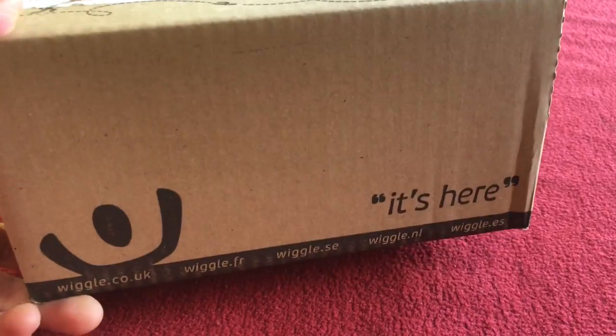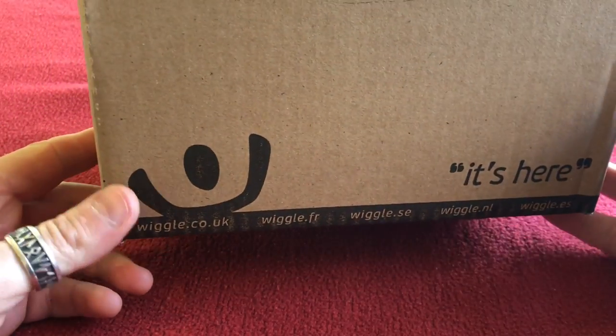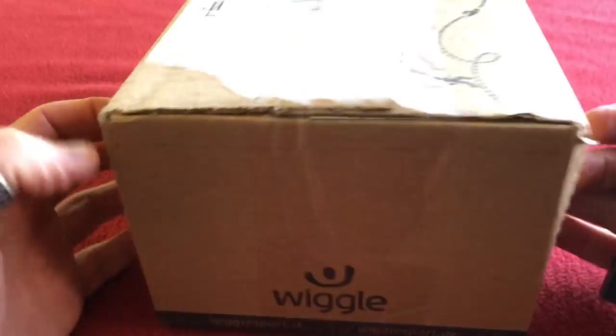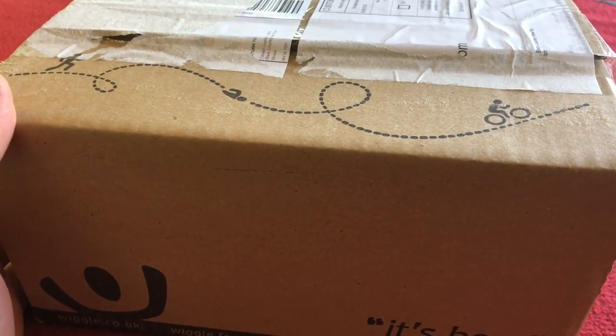Hi, welcome to Kairos House. Today we have an unboxing for you. It is the Wahoo Element Bolt in limited edition colours. I got this one from Wiggle. You don't have to go to Wiggle, that's just where I go.